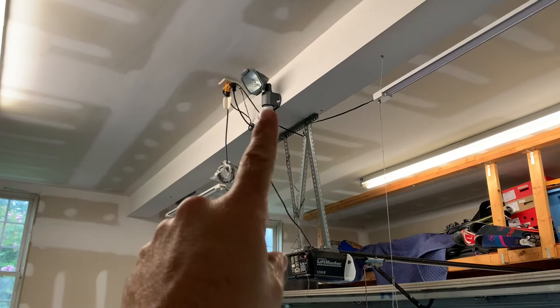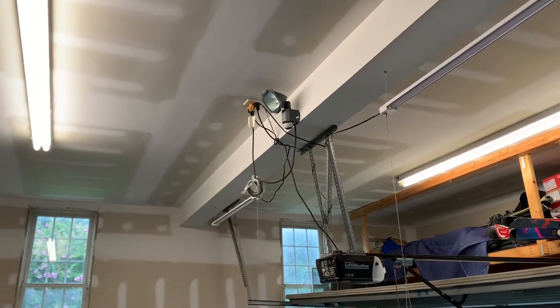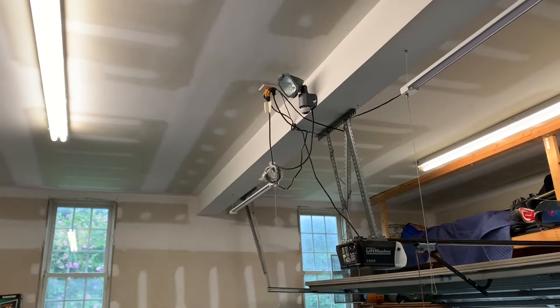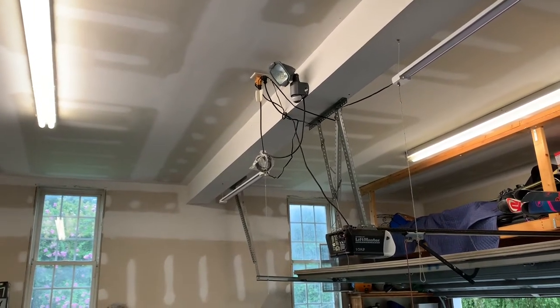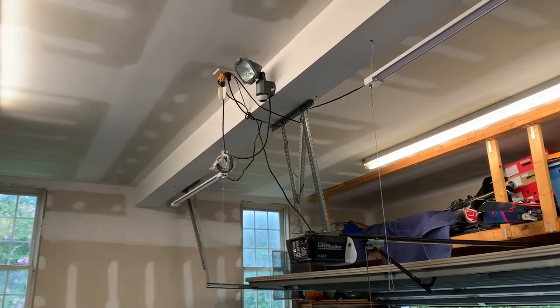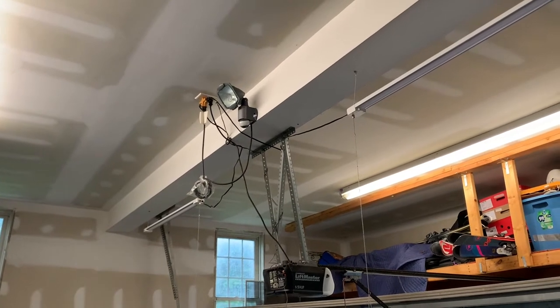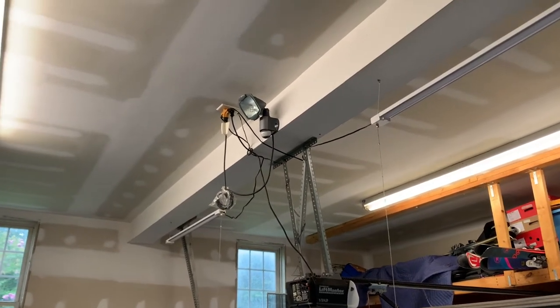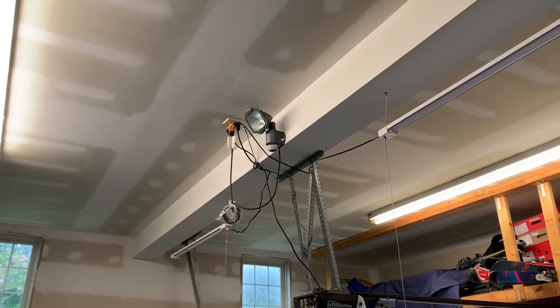This is the light that I want to replace. It has a motion sensor, and when we would walk up the steps at night going in and out of the garage, before we tripped the sensor on the garage door opener, we needed the light to come on. This worked well for years, but it was an old hot-burning halogen light. The bulbs burned out and I'm just going to replace it.